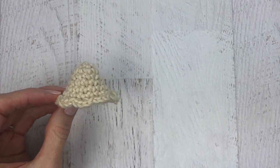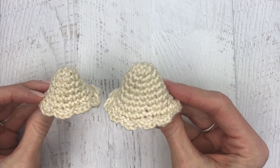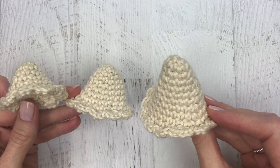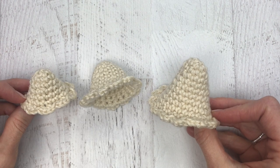We're finished with our top piece. I went ahead and made the middle piece and the bottom piece — they're basically the same pattern, just adding a few more increases each time. Here are the three different sizes, and from here we'll put the ornament together.